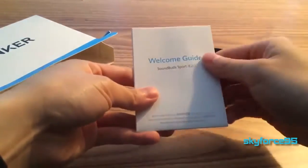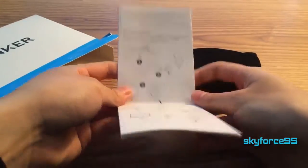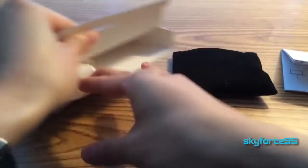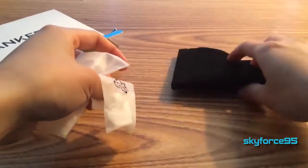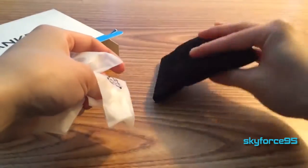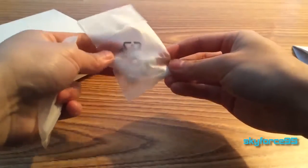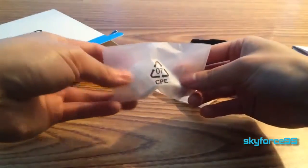So here is the welcome guide, and it would also explain how to pair it and several of the features of this sports Bluetooth earphone. And it looks like the earphones will probably be in this carrying pouch here.